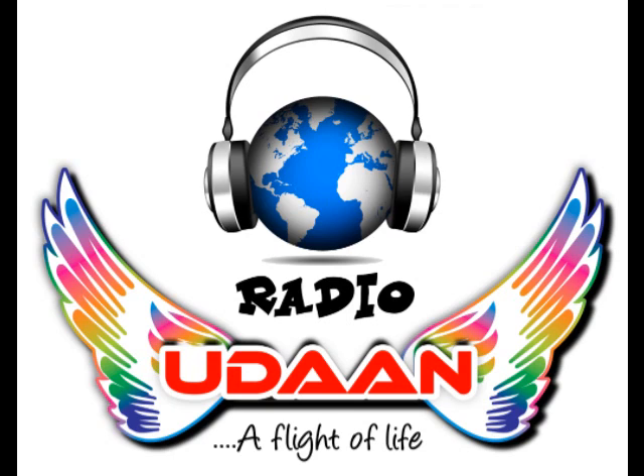Use it and give feedback. Keep listening to Radio Udaan. If you have missed any favourite show, go to YouTube and search for Video Udaan. Subscribe to the channel and hit the bell icon for more latest infotainment videos about the disabled community. Stay tuned and keep listening to Radio Udaan — a flight of life. Happy listening!